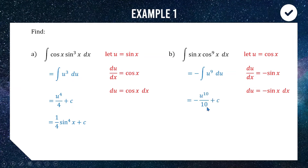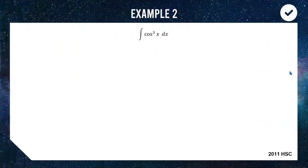Raising to a power of 10, dividing by 10, adding a constant, then resubstituting u equals cos x gives us our final answer. This concept of having a function multiplied by its derivative is going to be really important for a lot of examples today, so keep it in the back of your mind.